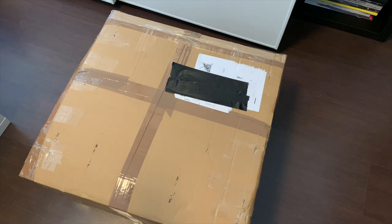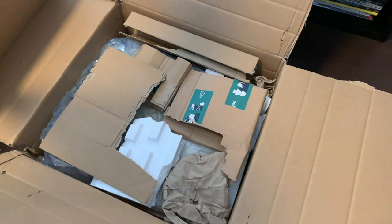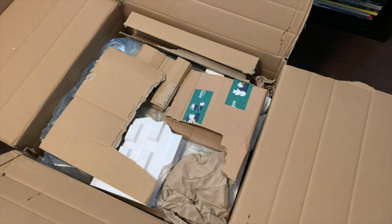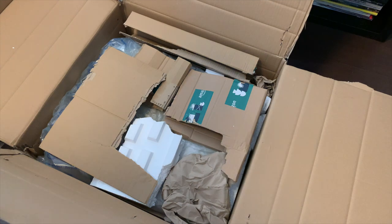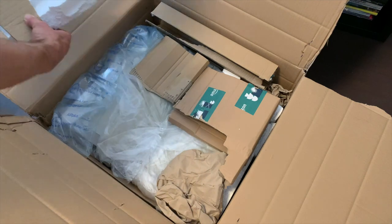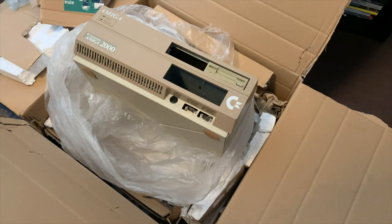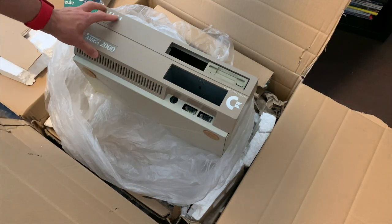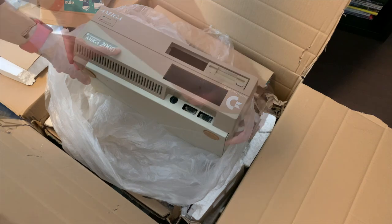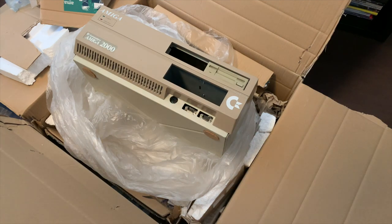Welcome back to the channel. Another package came in — I bought this off eBay for I think $160 shipped. That does not look good. Using just some cardboard box as packing material is a bad idea, especially when shipping heavy material. I had some of these, but let's get it out and check it out. I might have overpaid on this.